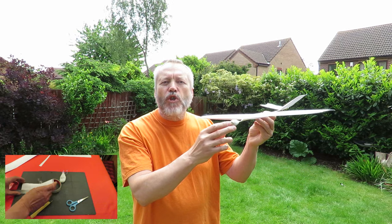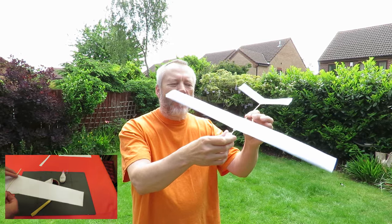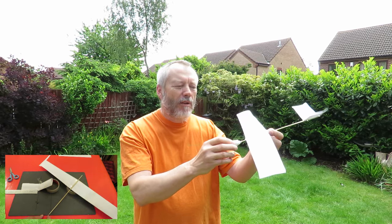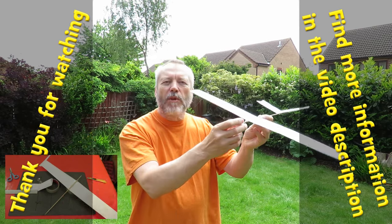I think that'll do for version 2. I'm not sure if it's any better than version 1, but it holds together better because it's glued in place. I think the next change will have to be paper spars inside the wings to make them a little bit more rigid.